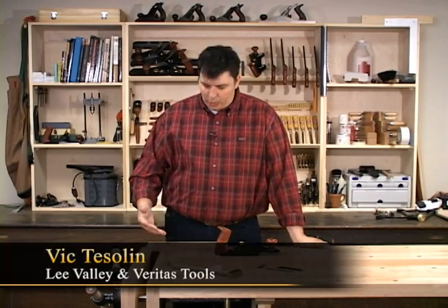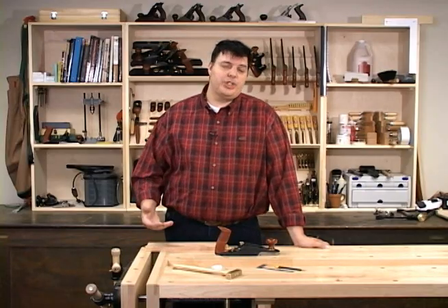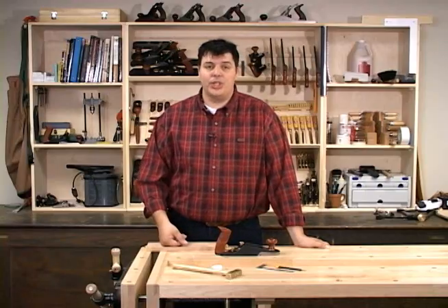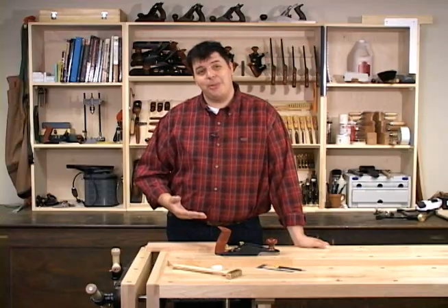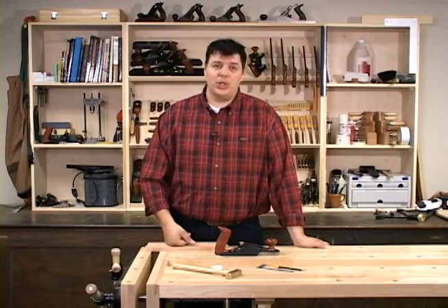Hi, I'm Vic Teslin. An important part of making any type of woodworking project is preparing a surface for finish. A lot of people will reach for a power sander or hand sanding to do this, but the truth is it's a lot quicker to do with a hand plane. The only difficulty with a hand plane is learning how to use one and set it up properly. And that's what we're going to look at today.